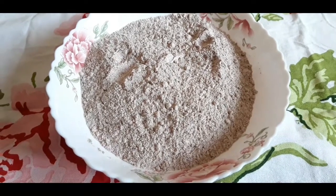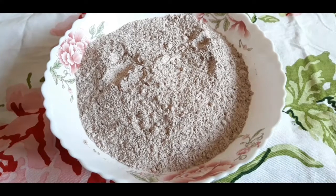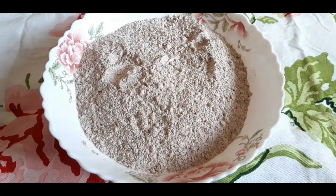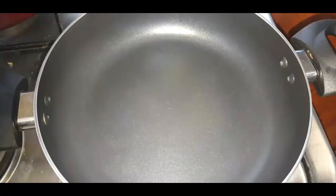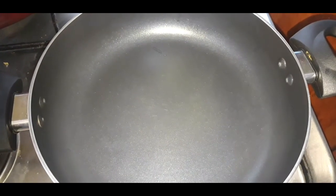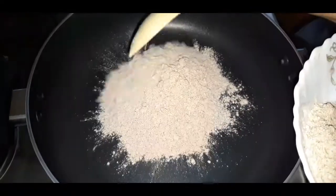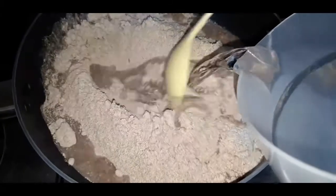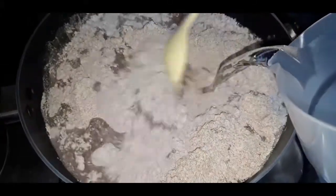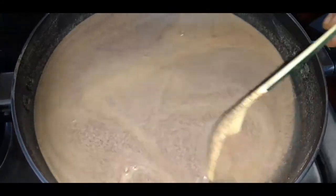Assalamualaikum, welcome to Lara Homestyle Cooking. Today I am going to prepare ragi pudding. I have taken here around 400 grams of ragi powder. First we need to mix the ragi powder in plain water, so I am adding the ragi powder to plain water here. You can see I have mixed the ragi powder in plain water.